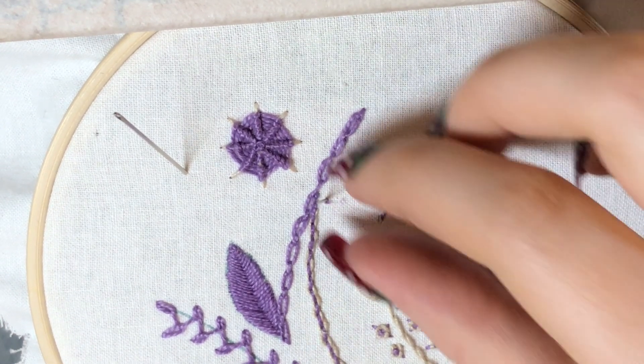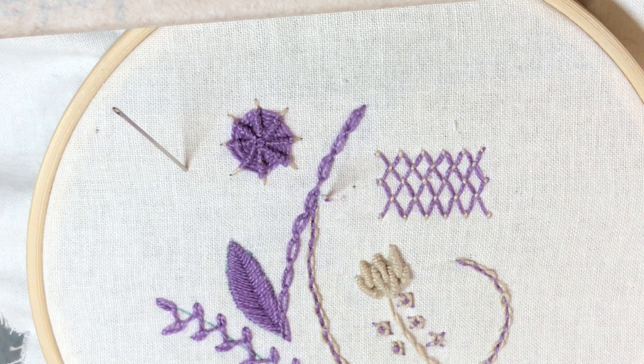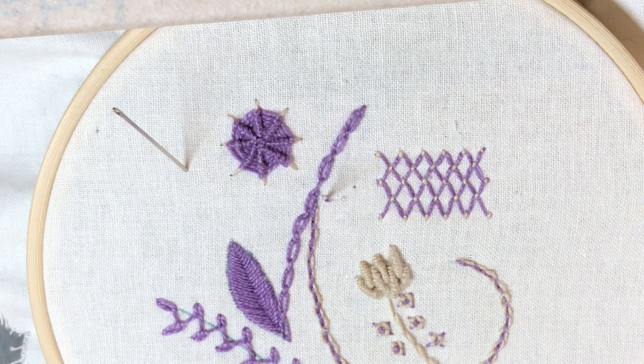This one is slightly more complicated. This is a cast on stitch. As with your bouillon knots, it's very similar to those.